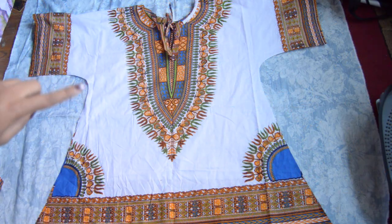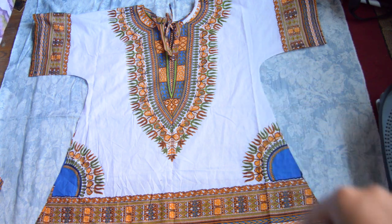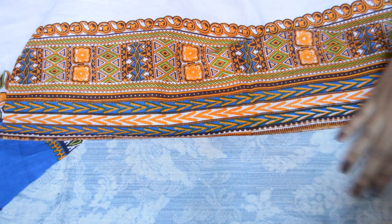Now, sew the side seams. Remember, if it's too loose, you can take it in later. Lastly, hem everything and you're done!